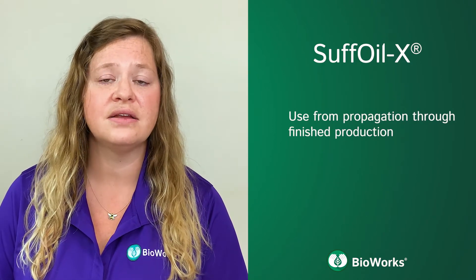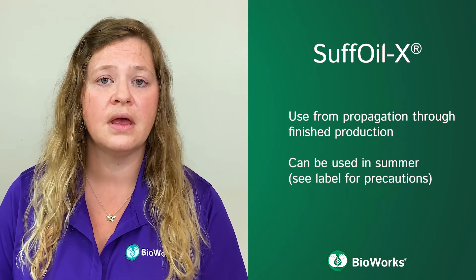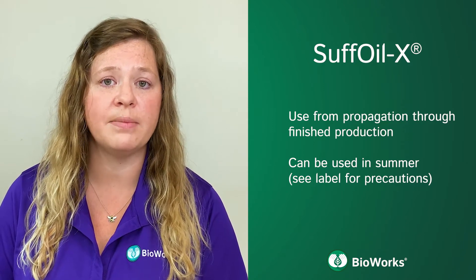Suffoil-X can be used throughout the growing cycle and is an excellent fit for hard-to-control piercing-sucking insects. Unlike conventional oils, Suffoil-X can be used throughout the summer for hard-to-control mite populations.